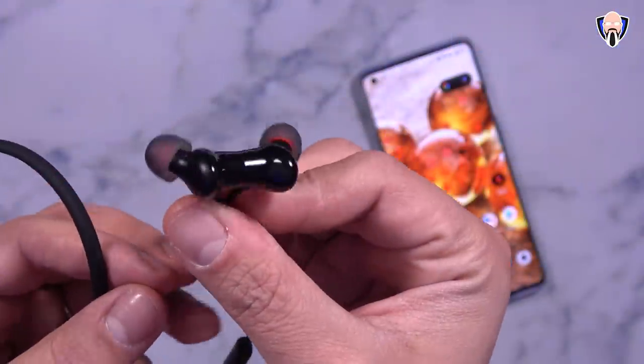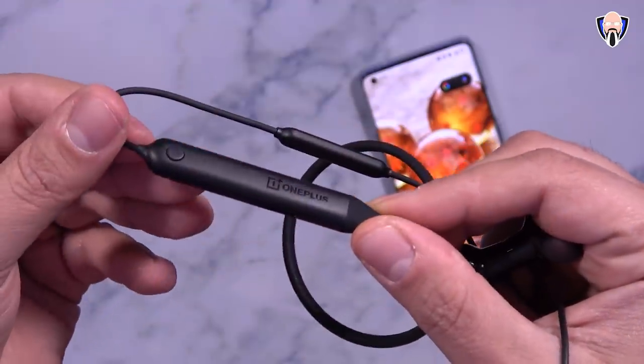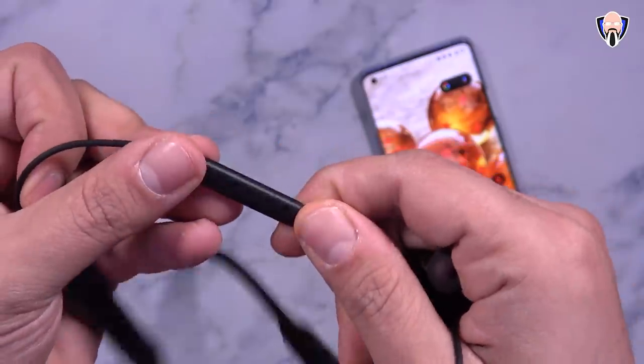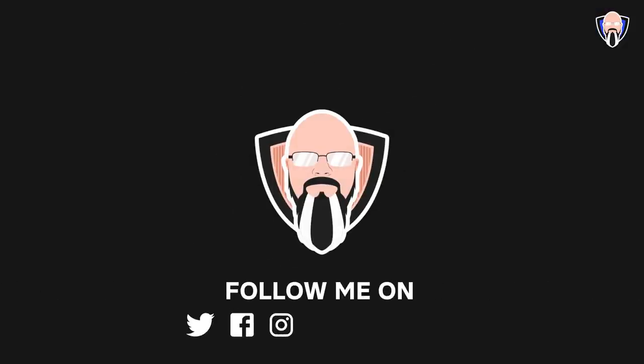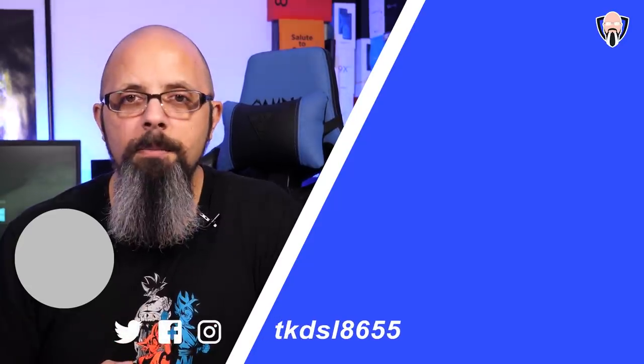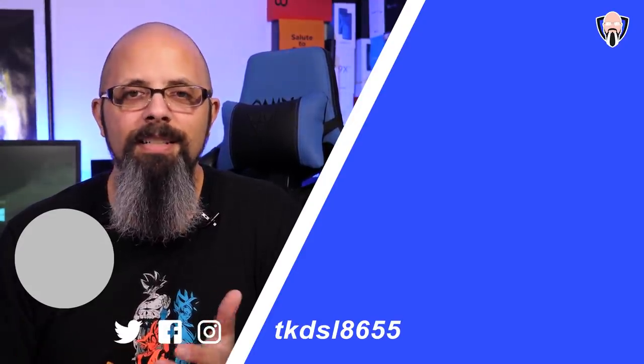If you're looking for a budget pair of headphones with great range that work really well with OnePlus devices — whether the OnePlus 8, OnePlus 8 Pro, or even earlier generations — these will perform quite well at $50. But if you want a high-quality audio experience, the extra $50 for the Bullets 2 is still justified. Please be mindful of your volume levels to protect your hearing. Let me know in the comments whether you'd consider the Bullets Z or spend a bit more on the Bullets 2, which in my opinion remain the best headphones OnePlus has to offer. This is TK — thank you and I'll see you in the next video.